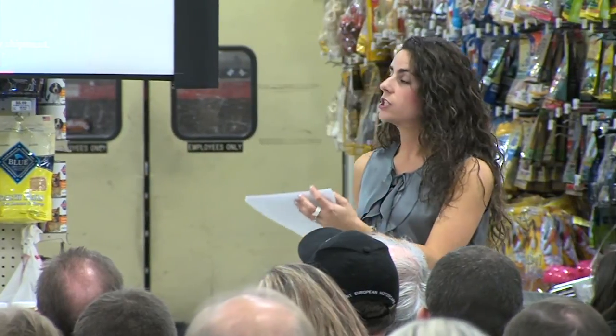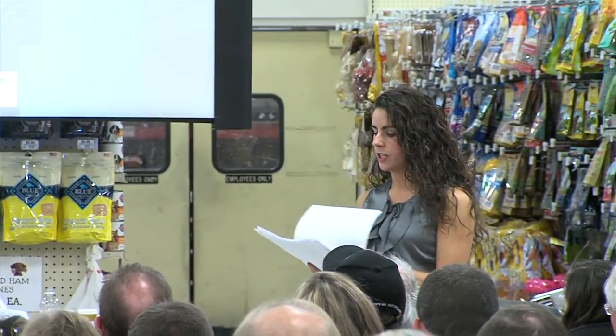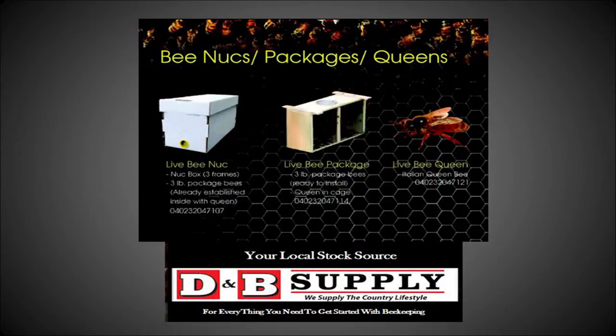Carniolans are coming in from Cohen's in three-pound packages, and nucs are coming from Wooten's Golden Queens along with three-pound packages, both stocked with hygienic Italians. If you buy a nuc or a package, you will get a queen included. Those are the options you can order through D&B.